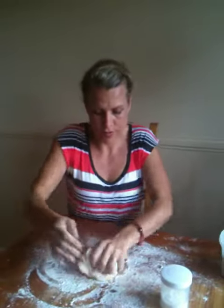Children love to make things out of the dough — in fact it's probably one of the most favourite activities that children have.